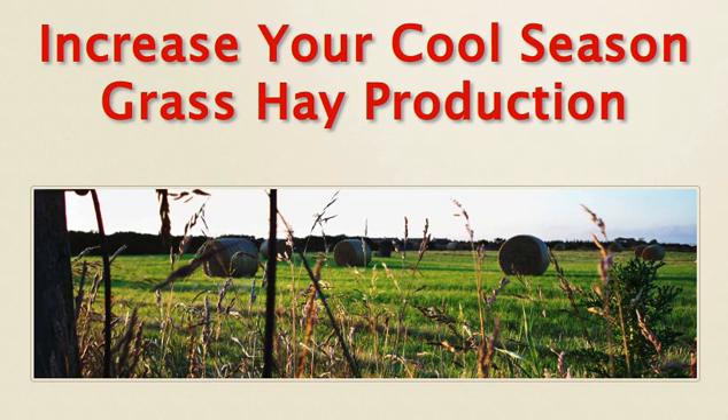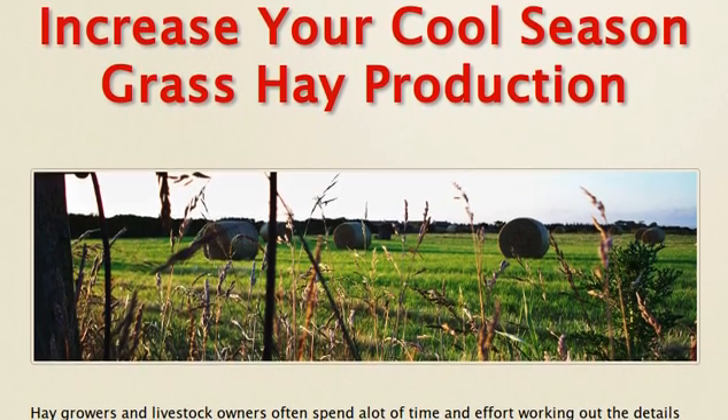Hello, this is Mike Kaufman with EnviroGuard and guardingourearth.com. Welcome to another hopefully informative video regarding farming and gardening, fertilization, and all those sort of issues. This particular video is going to be in regard to increasing your cool season grass hay production, and we're going to cover one particular issue that I think a lot of hay growers don't recognize.